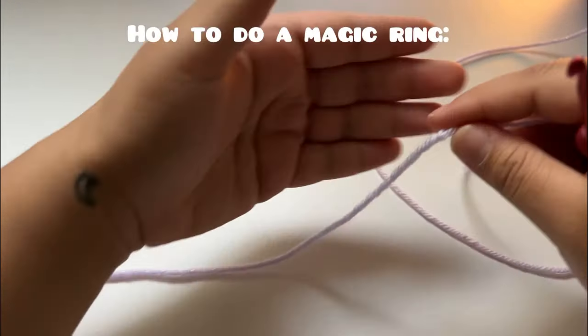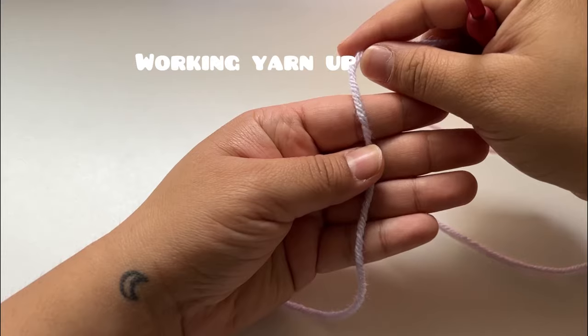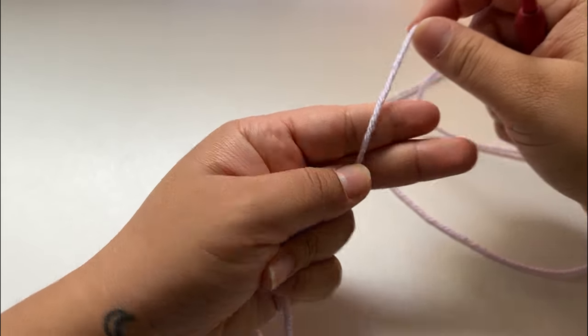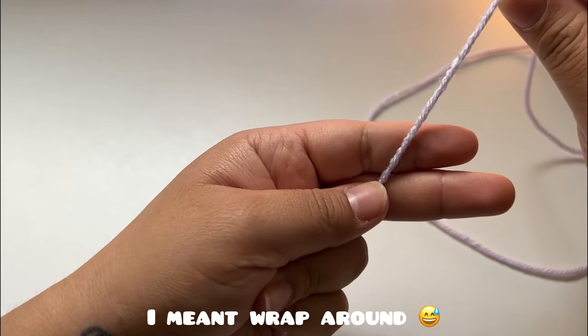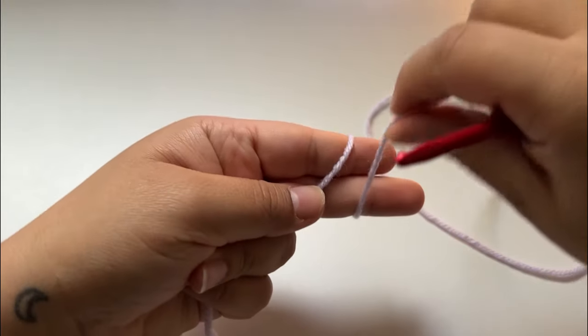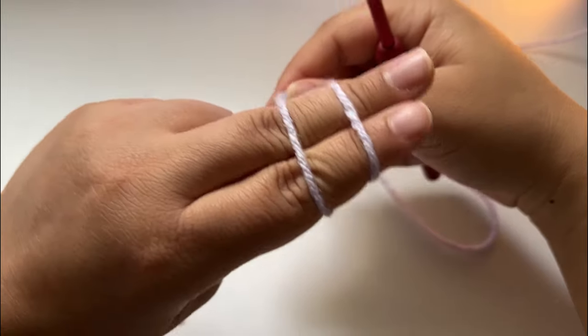We're gonna make a magic ring. Hold your yarn like this in your hand, hold it taut with your finger and your middle finger. You're gonna have two fingers holding it taut, then loop around two times — move around your finger and make an X like this, then loop around again.